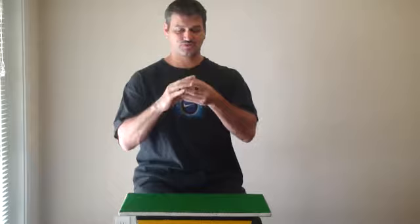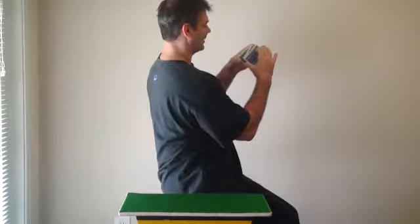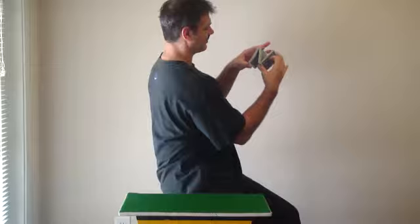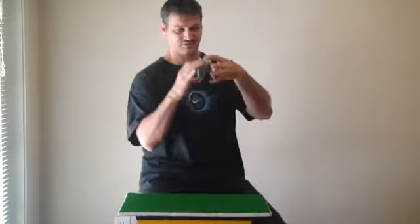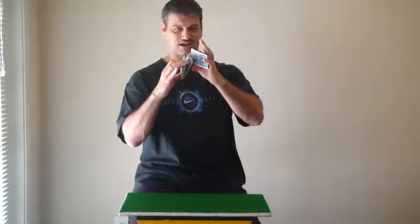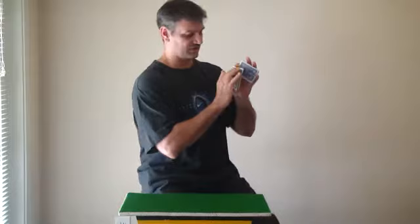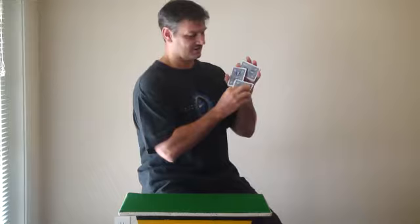First, you need to do an N-type cut like this. Your middle finger and thumb on the right hand are holding the deck this way, and your forefinger and thumb are holding the deck this way. When you come in with your swing, your pinky finger swings the deck up from the bottom position to this position, and then the front packet swings down as it pivots with your thumb.